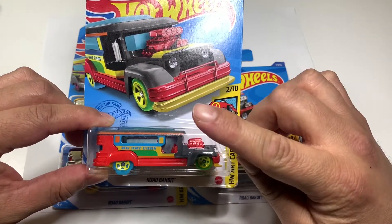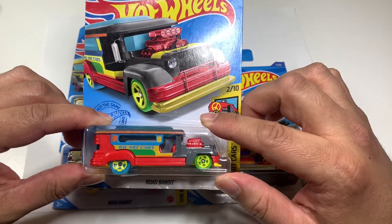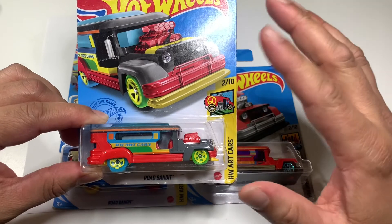Each person has to pay a fare, and it depends on where you're going. I'm not sure how much a fare is now in the Philippines.